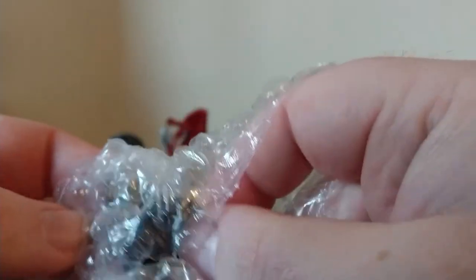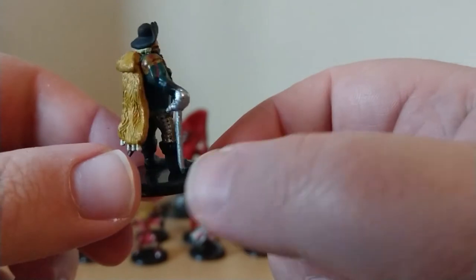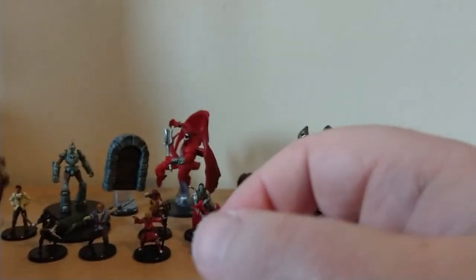This looks like some kind of adventurous type. This is Mert. Might do well for a captain of a ship or something along those lines. He's very nice.